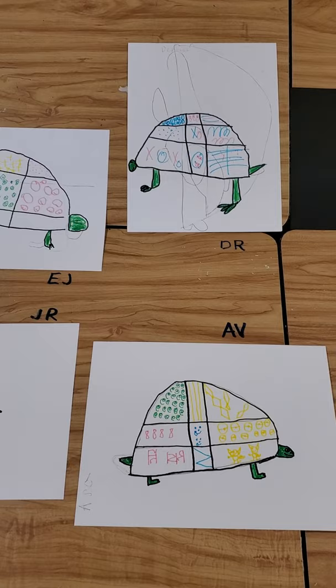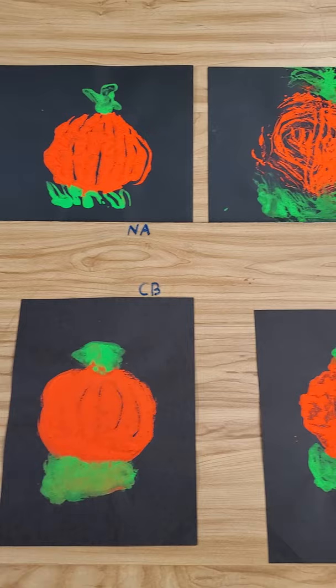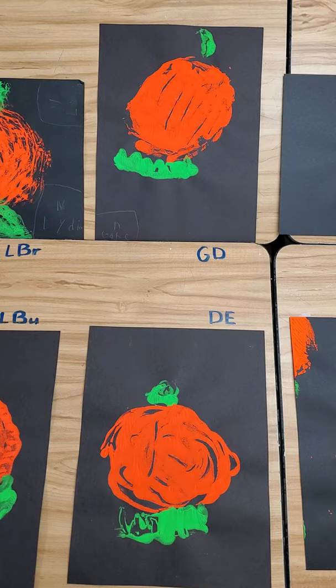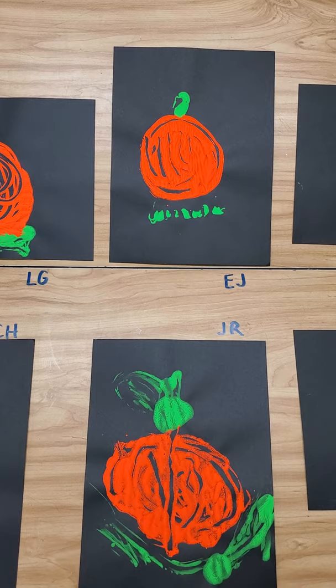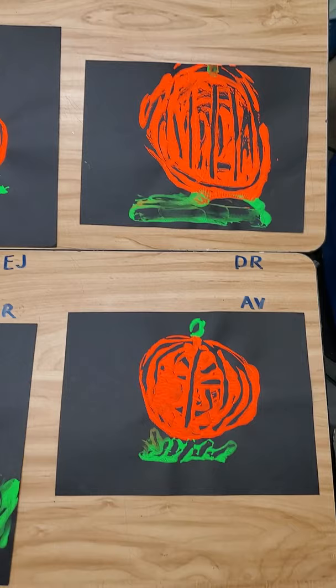Next up is our monoprint pumpkins. The way we did this was we took fluorescent orange and fluorescent green. I squirted out a little dab directly on the table, and with one finger we printed one print. We used one finger so we didn't get too messy. We spread the paint out in a circle because pumpkins are round. We drew the lines in the pumpkins and added the green for a little bit of grass and the stem. That was really fun — that's one of my favorite projects in first grade, monoprint pumpkins.